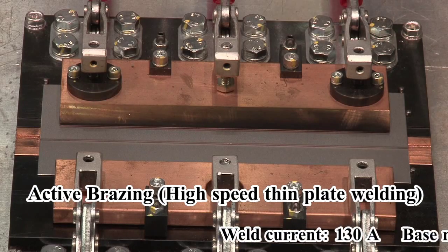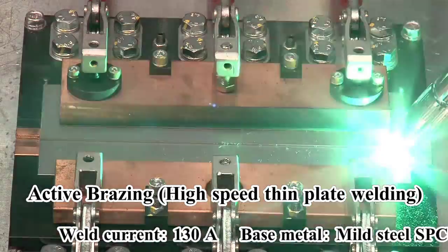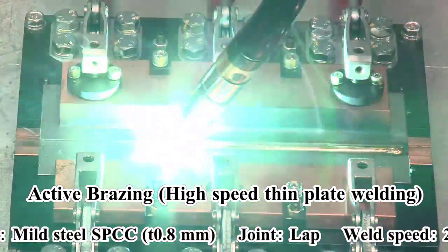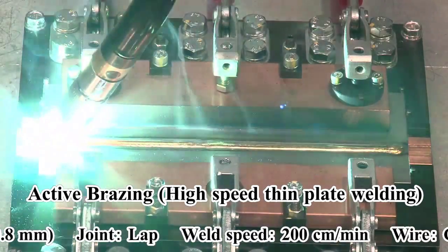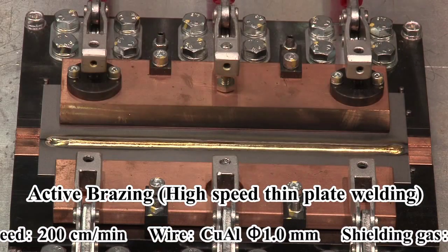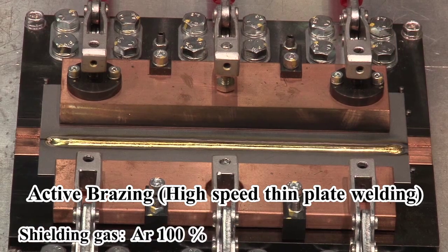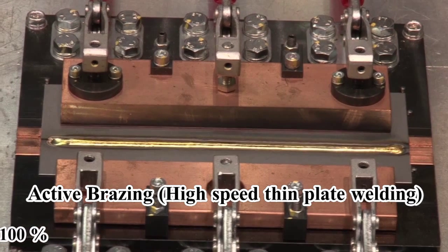The second demonstration is high-speed welding at 2 meters per minute. Please see the stable arc and low spatter performance. Active brazing process is suitable for welding thin workpieces such as car fuel parts that require difficult heat input control.